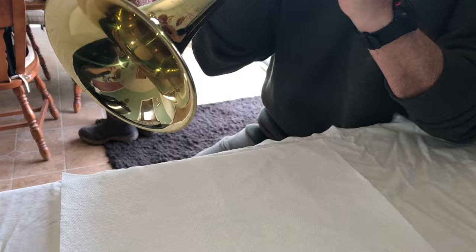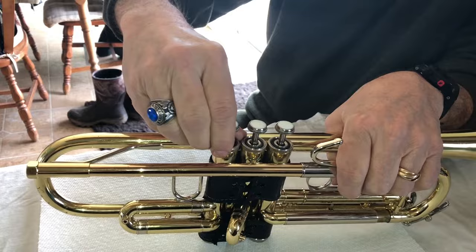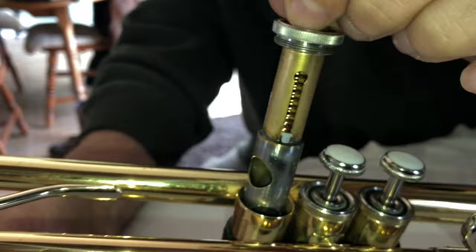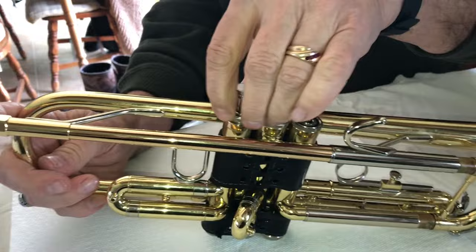And you can test it. If you put it in wrong, you won't get air through there. Also, another way to check is to make sure that the valve number — number one, because this is the first valve — is facing the lead pipe or the mouthpiece in this case.